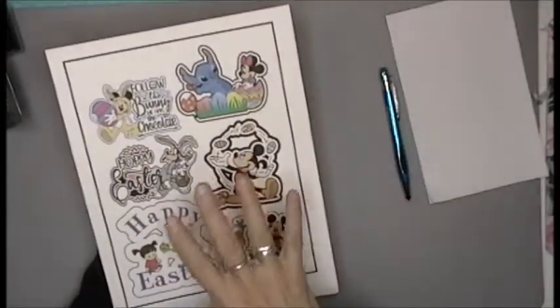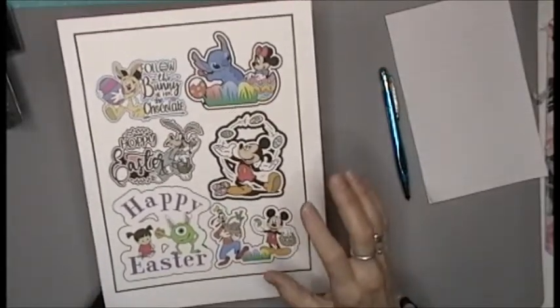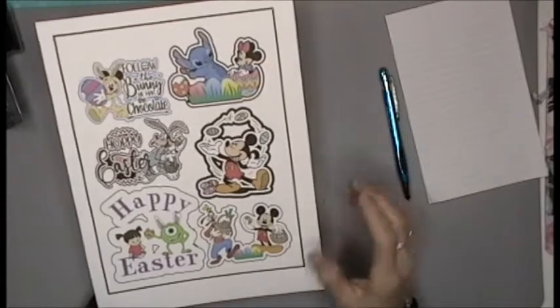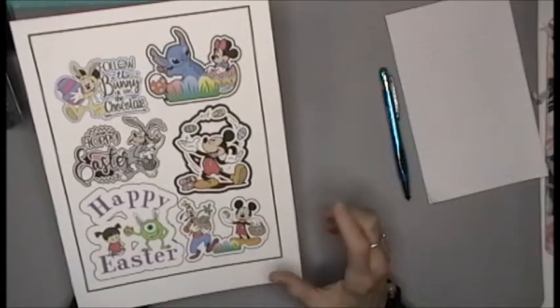These are for you. I'm going to link this in the description box below. It's going to be a free printable. I am so excited — every Friday I'm going to bring you a free printable.